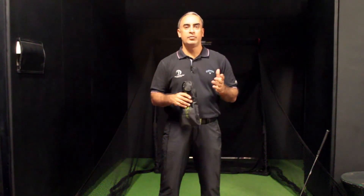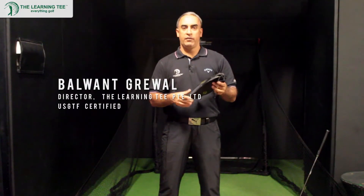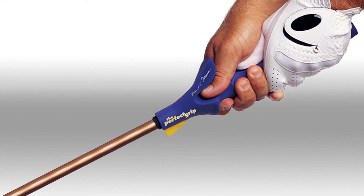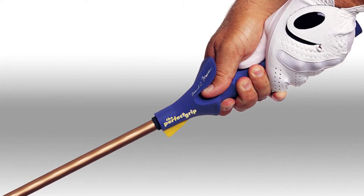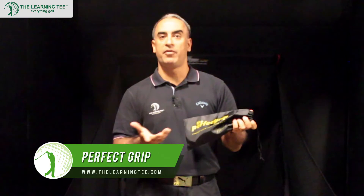Hi guys and welcome to The Learning Tee. It's time to show you a very useful training aid that's going to help you address a fundamental issue in the golf swing — making sure that every time you pick up a golf club to swing, you have the perfect grip. So that's what this training aid is called: the Perfect Grip.